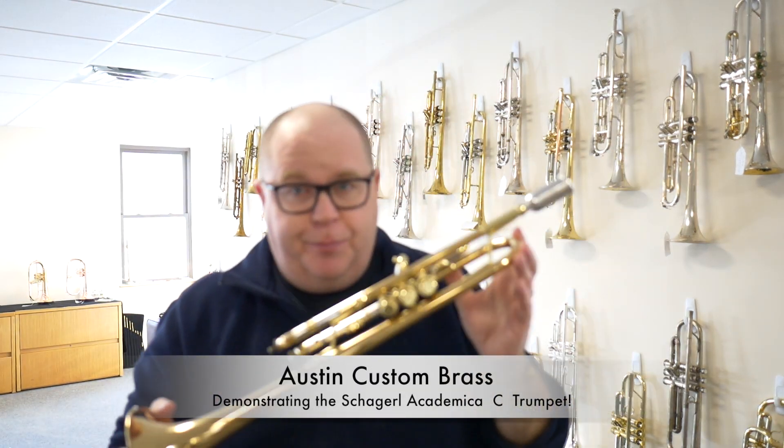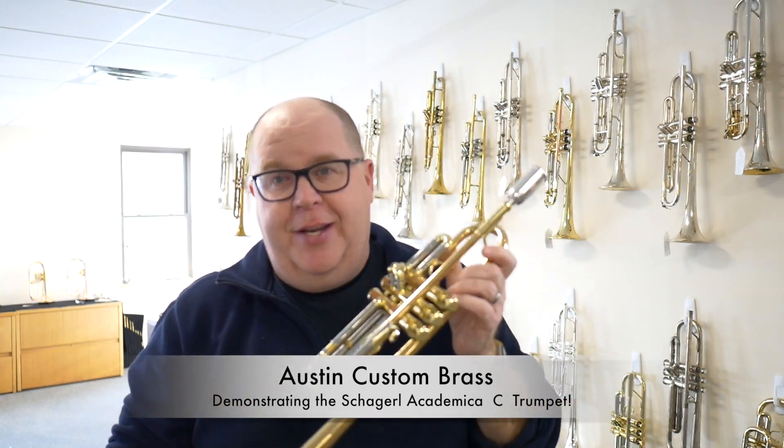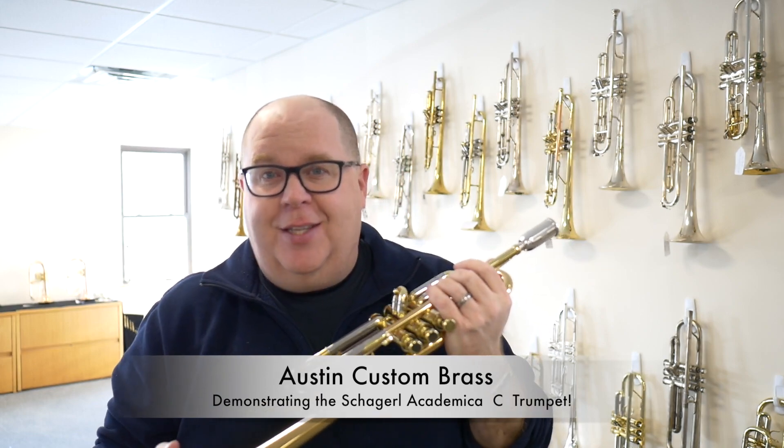Hey everybody, it's Trent Austin from Austin Custom Brass. We're in full shog roll mode lately. Hopefully you've been checking out some of the videos and checking out all the goodies that we have listed on our site.